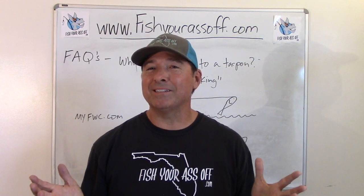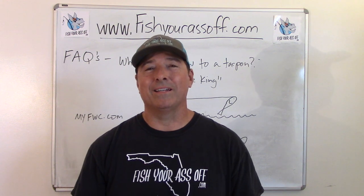I hope that answered the question. Until next time, we'll see you then. Alright, bye-bye.